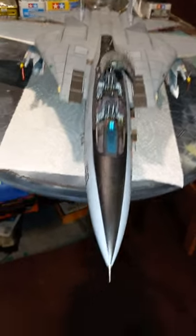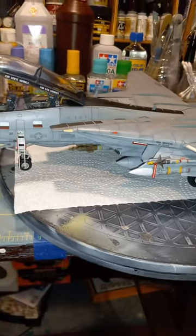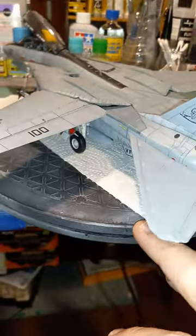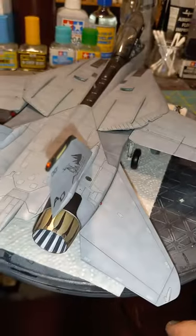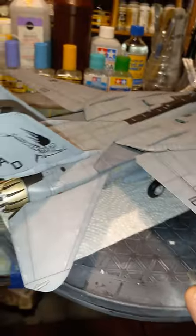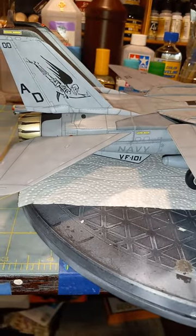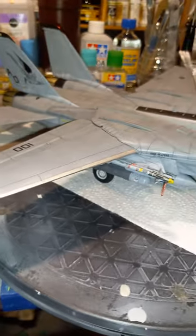Hey, what's up scalers, Teddy Duchamp here. This is it — the final reveal of the Tamiya F14D Super Tomcat. Had a good time with this one; it's an excellent kit, everything fits almost perfectly. I went with some aftermarket decals with this one — the VF-101 Grim Reapers — so that turned out pretty cool.